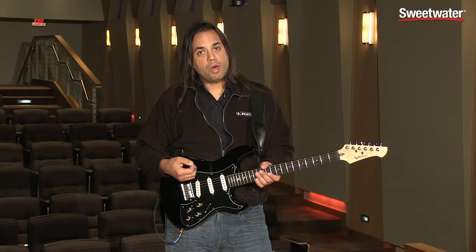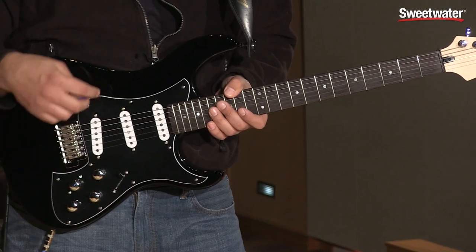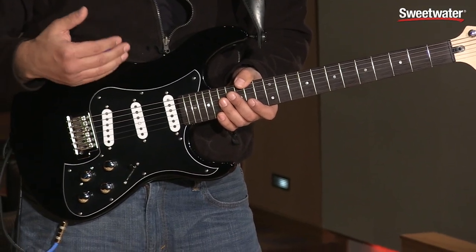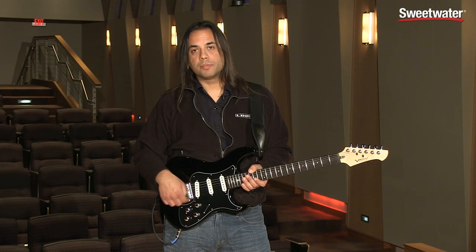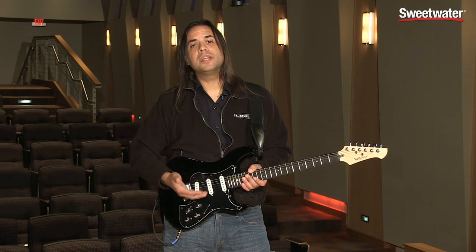When I want to turn on the modeling, all I need to do is hit this button here, and now I'm going to have access to 24 different HD guitar models. They're divided into 10 categories, so I'm going to start off with the resonator, then I'm going to get things like a dobro.